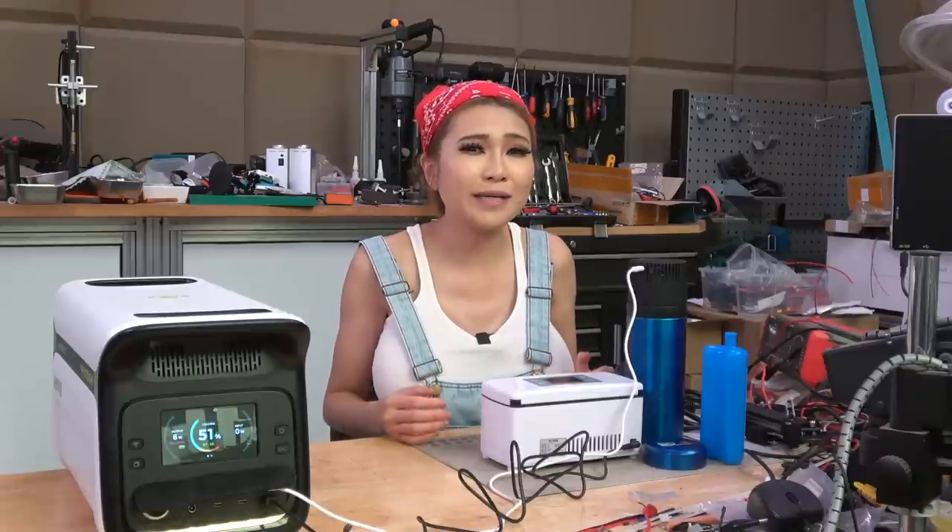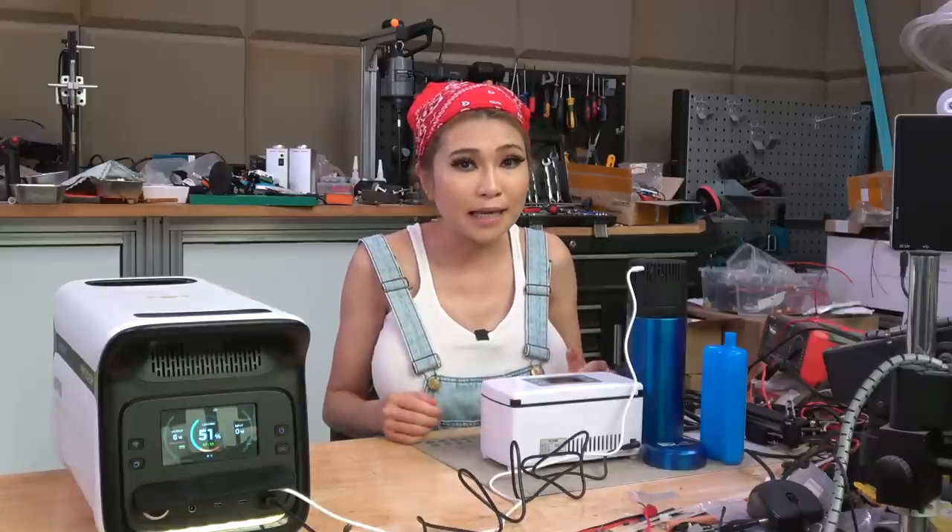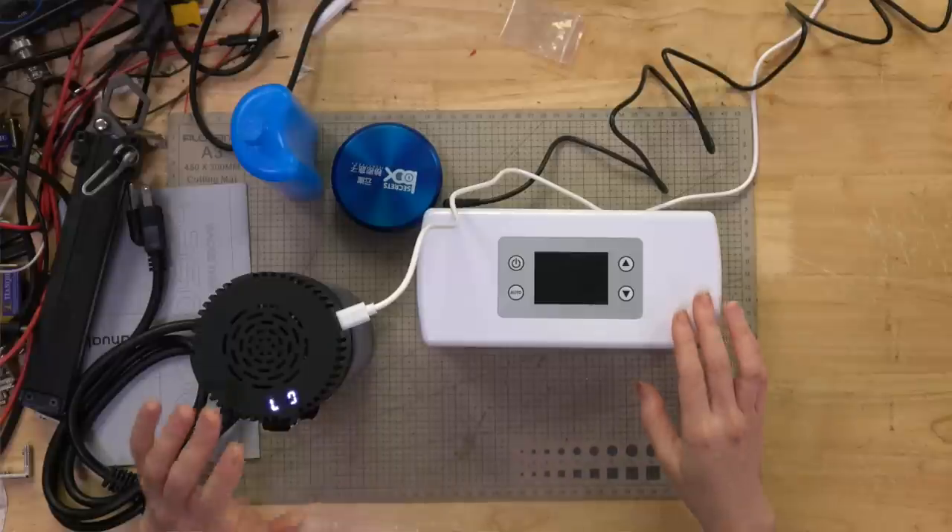Hopefully power outages are short - hopefully if they aren't, you can just stay home and wait it out. Hopefully people won't be in a situation where they have to stay in school gymnasiums or any kind of relief camp. Sure, we can hope all of that, but if the cost is almost the same between this unit and that unit, why not prepare for a worst-case scenario? Needing to transport insulin discreetly while keeping it cold.